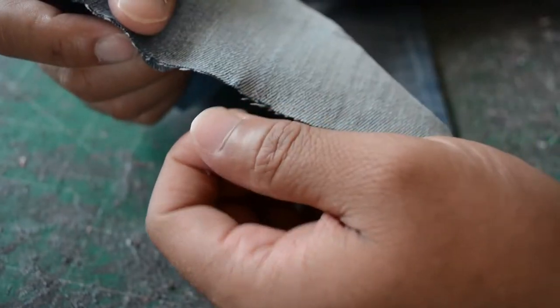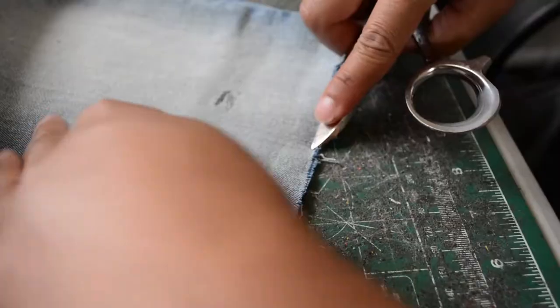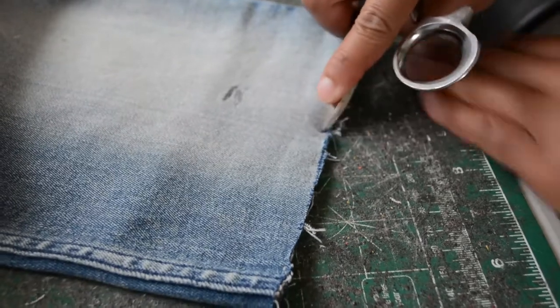Now keep in mind, this is my first time doing the whole shorts thing, but it's really simple. You really don't have to put too much thought into it. It's supposed to look distressed naturally, so whatever you feel like, just kind of go with it.